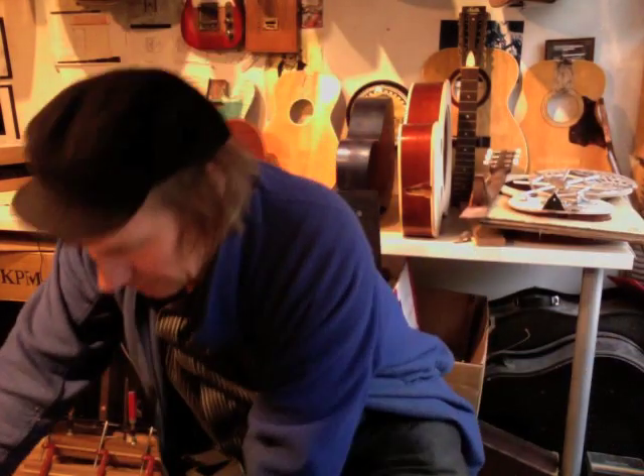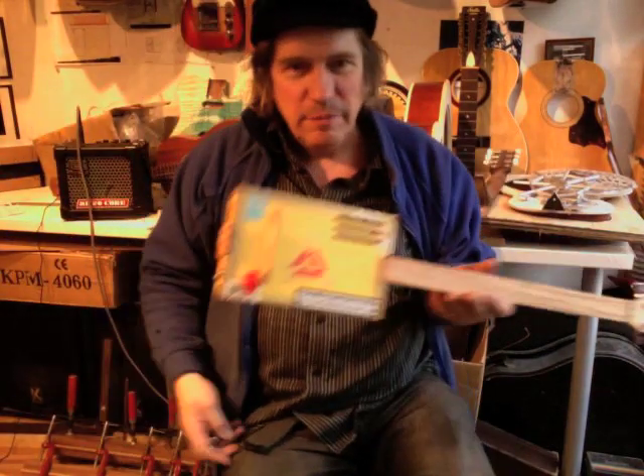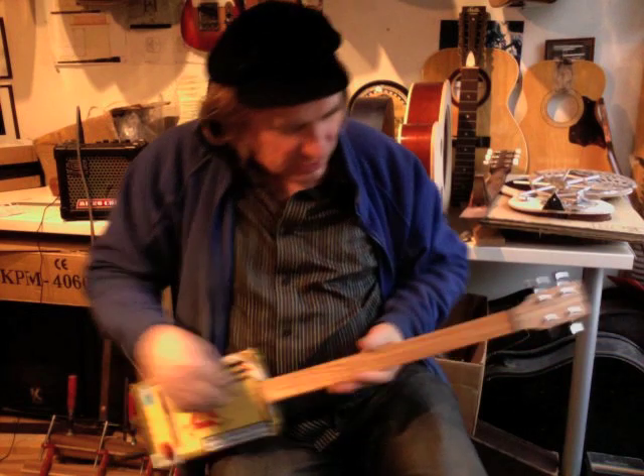I've got another one here. That's in a Bolivar box. This is a nice Monte Cristo box. Same sort of thing.